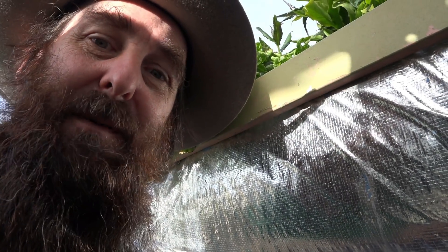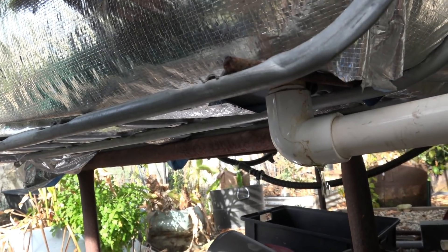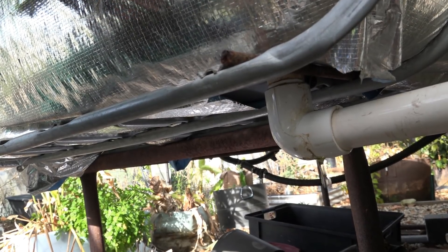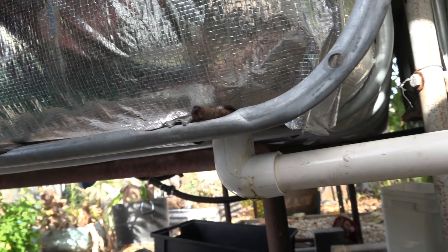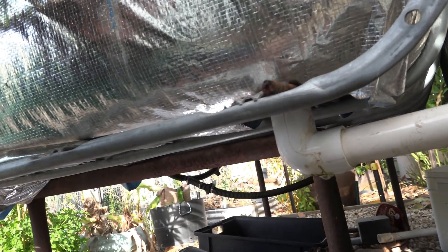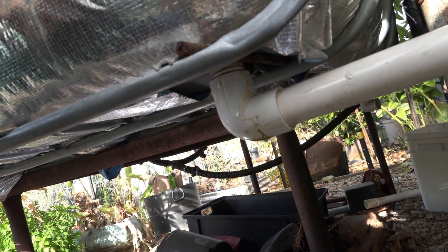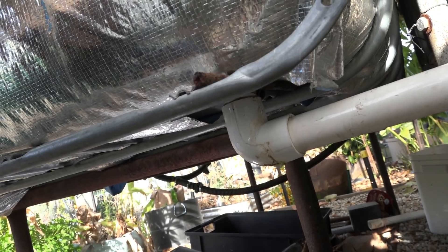G'day folks, had a few issues with the bell siphon today, so I thought I'd bring you along and show you how I'm going to fix it. Now this one here was set up using a uniseal, and uniseals are great and fantastic. The only problem is that I move and bump this drain pipe that runs into the sump tank a fair bit, and what that's meant is it's split the uniseal. I've also got a little bit of metal under there that's rubbing right up against the uniseal, and I've cracked it — so it's my own fault for not taking it easy.